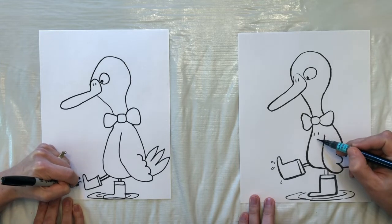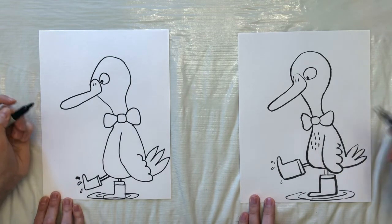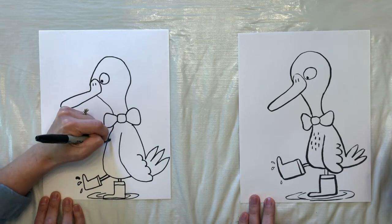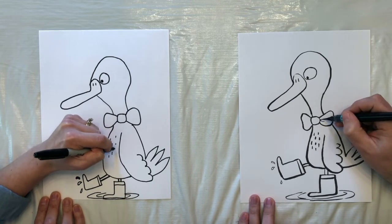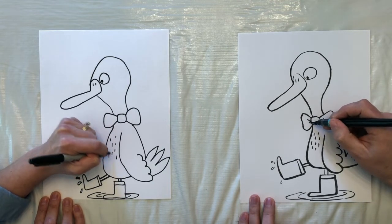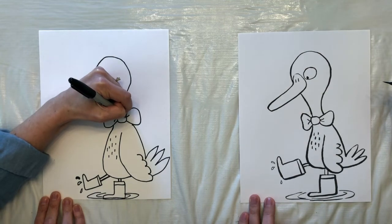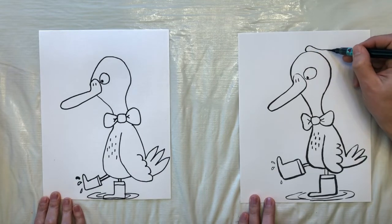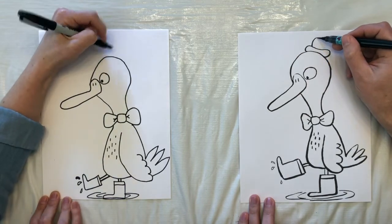Add a couple more details of some feather markings on the duck's front side, and a V in the bow tie. And maybe a hat to finish it off, which will look like a hot dog. I don't know if I can balance a hat on his flat forehead.